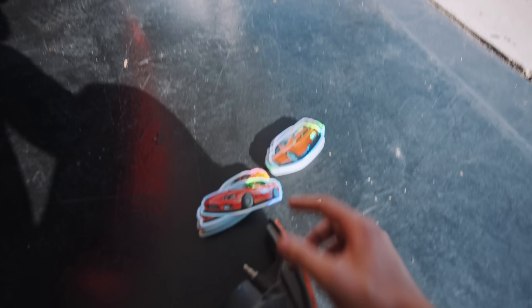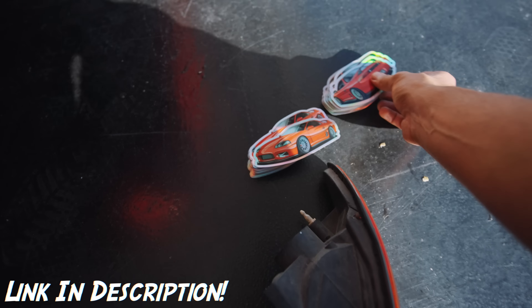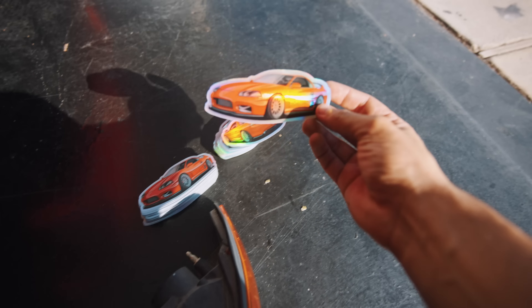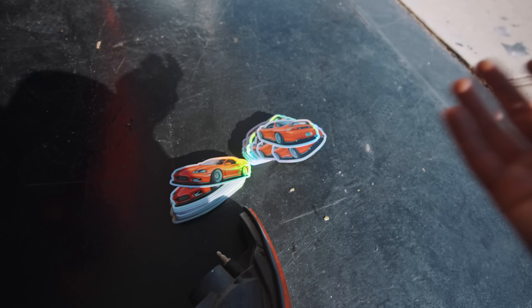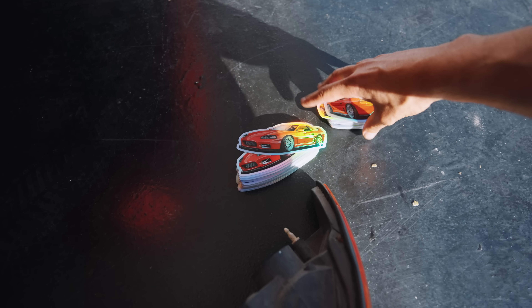I officially wanted to announce these long overdue holographic stickers of the VR4. Whenever I make holographic stickers, I only sell them one time — so once they're sold out, they're pretty much gone. If you own one of these holographic stickers, it's a little bit special because you can't buy them ever again. Something I like to do with the people that like to buy this stuff.